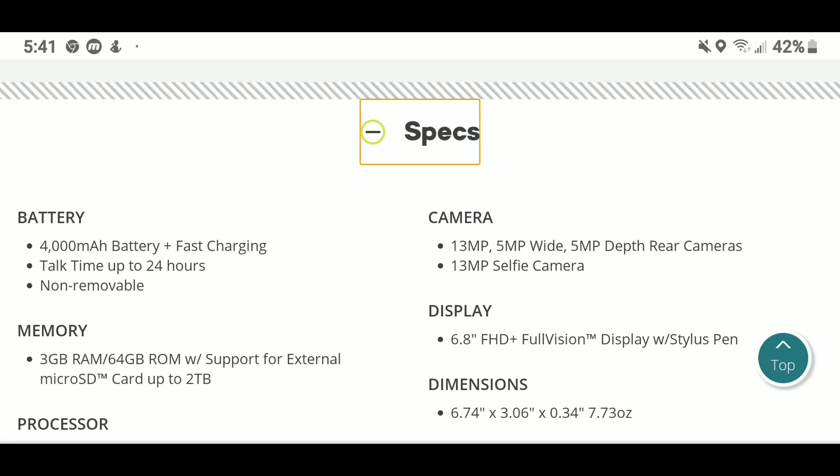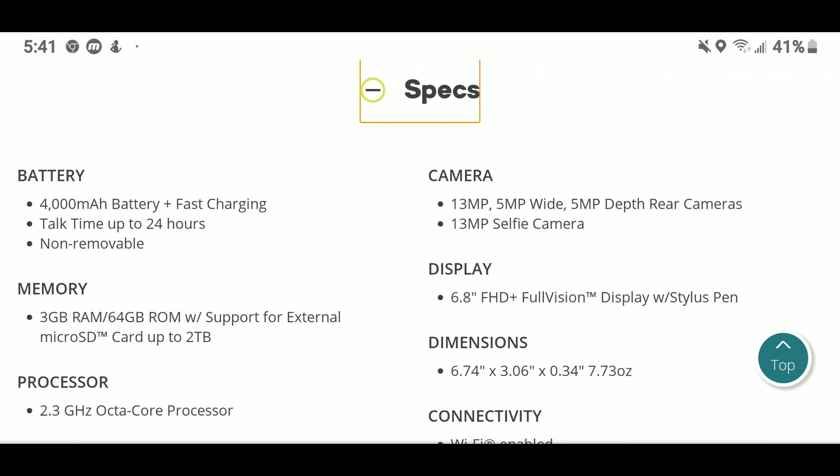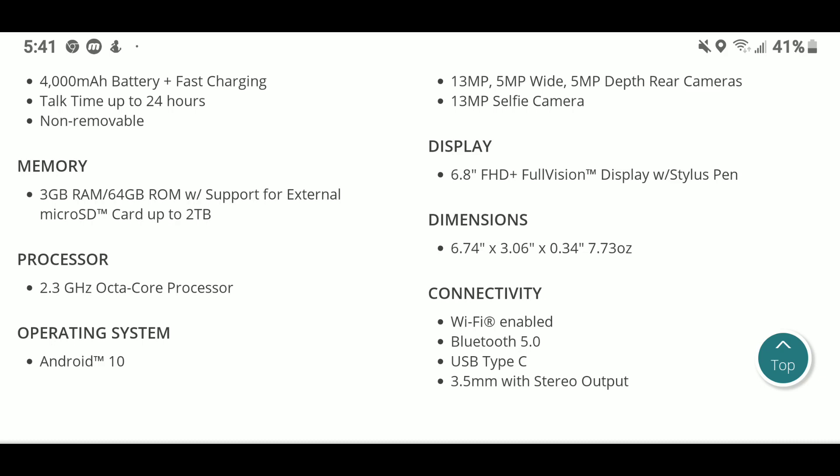The biggest upgrade is the cameras: you get a 13-megapixel main, a 5-megapixel wide, and a 5-megapixel depth rear cameras, as well as a 13-megapixel selfie camera — that's probably the biggest improvement. The display is a big improvement as well. As for the processor, they're being hush-hush, but we found out it's more than likely the same 450 processor — a 2.3 GHz octa-core.